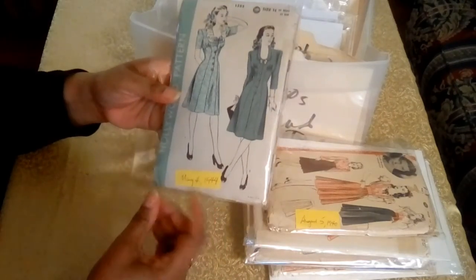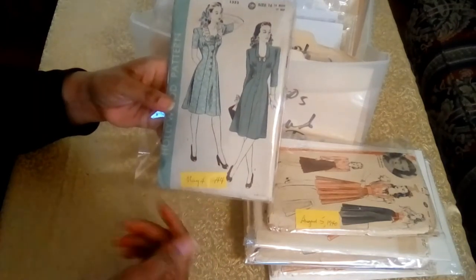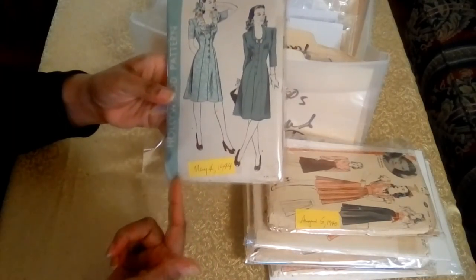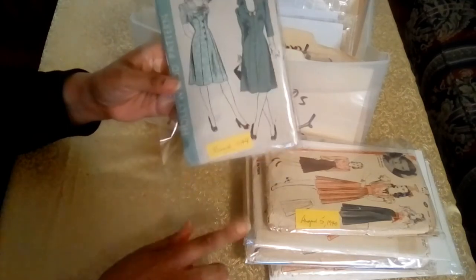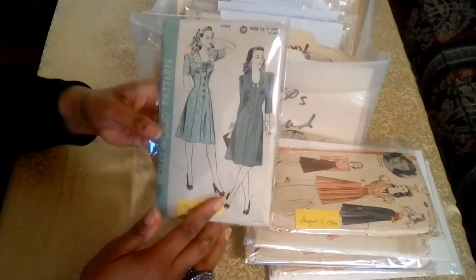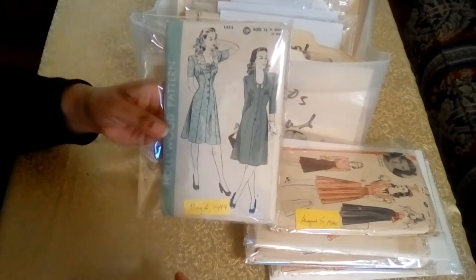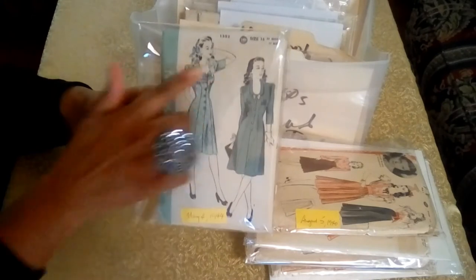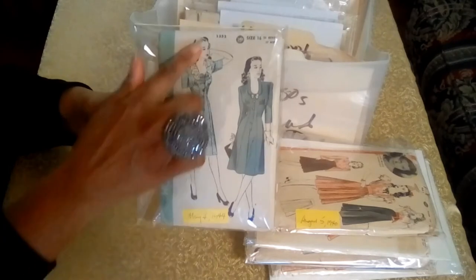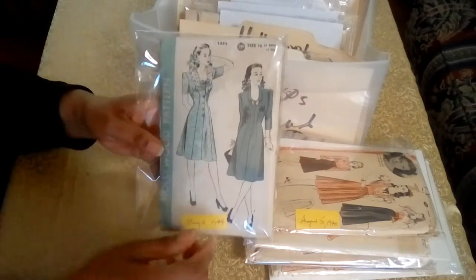This one is dated May 4th, 1944. If I had not been able to find the date — which was stamped on the reverse side — I would have been able to date the pattern based on the cover, the look of the pattern, and the style of the garments. I love the ruffles around the neck and the little panels in the dress. The number 1352 is the pattern number, not the year.